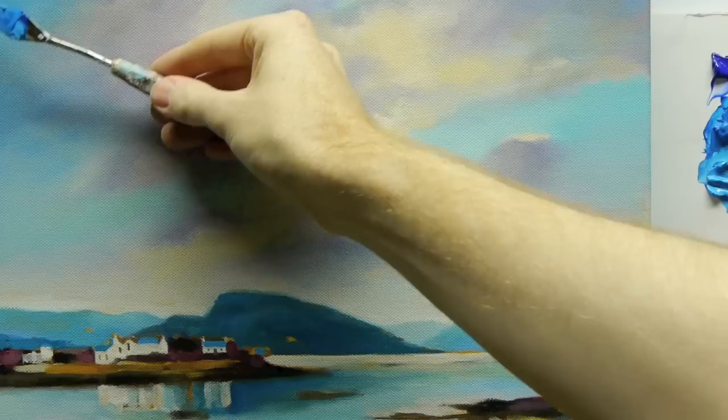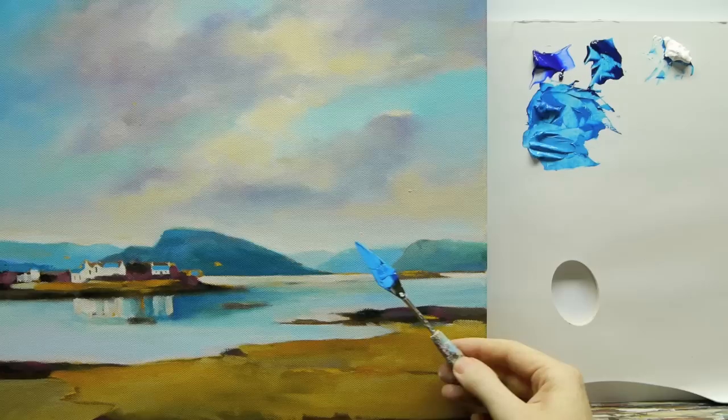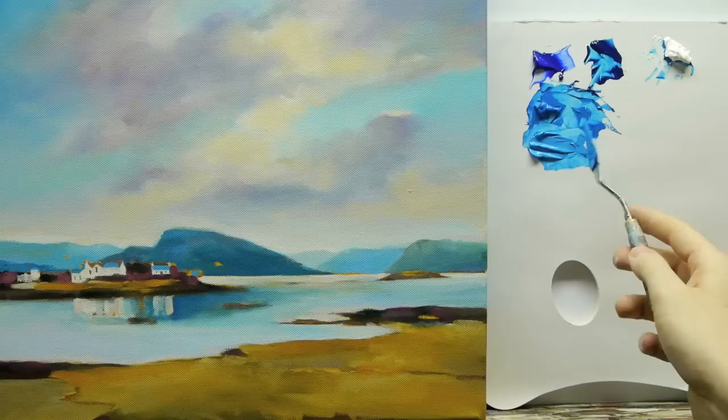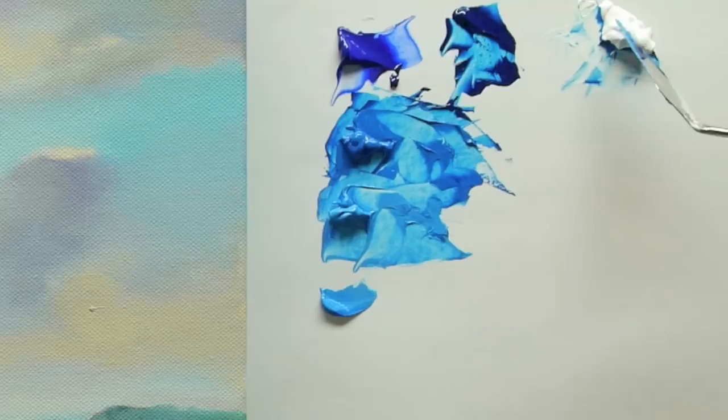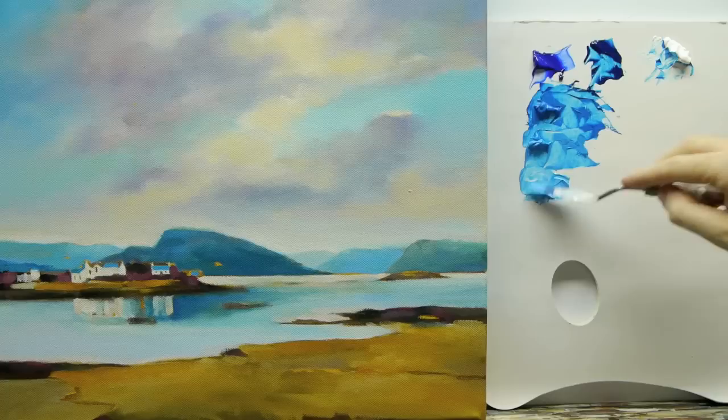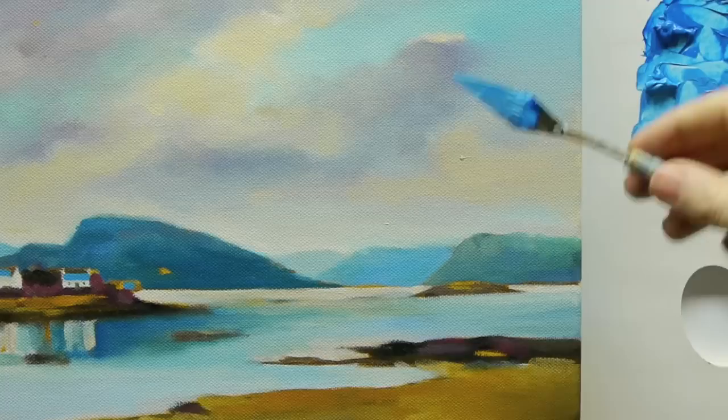That's just with the white added — see how it practically blends in there. It still needs to be lighter, so you keep the first tone we've mixed, then this one — keep another part of that — and you can see how on this one it starts to be closer to these lighter areas here.